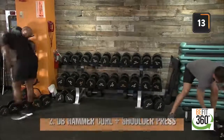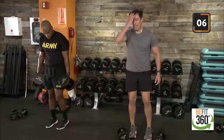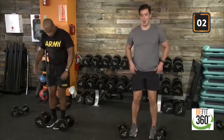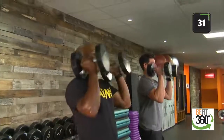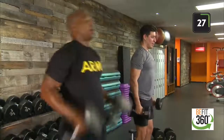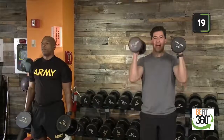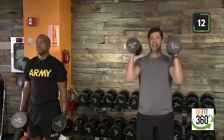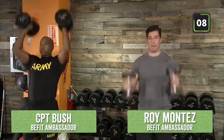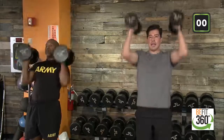Finding our two weights — we have a hammer curl to overhead press. Find your weights, find your space. Here we go — team, 40 on the clock. Nice and controlled. I know every week I say it really starts to warm up at that third round. Start feeling lactic acid — push through, team, let's go, B-Fit Nation. Last 10 seconds — don't forget about our form, minimize the sway in our upper body. Last three, two, one, and time. Good job.